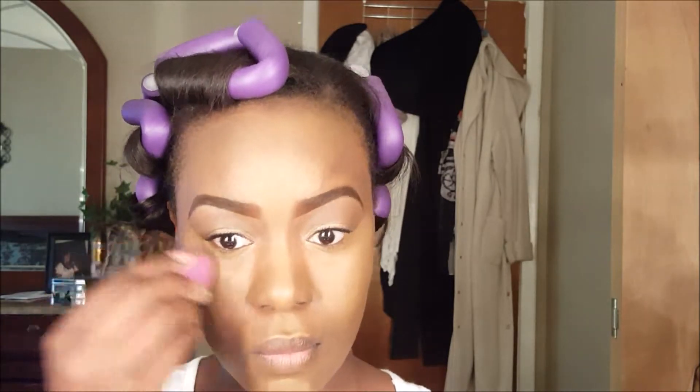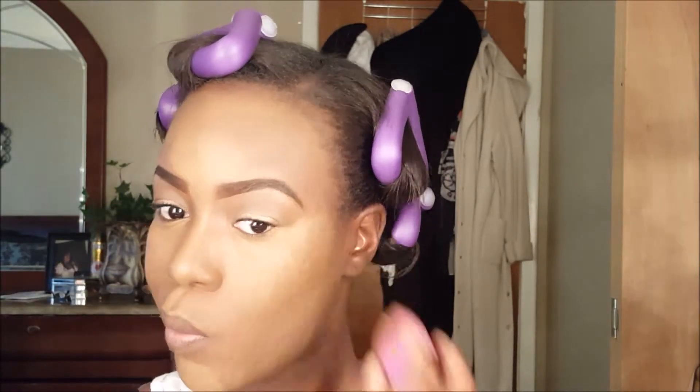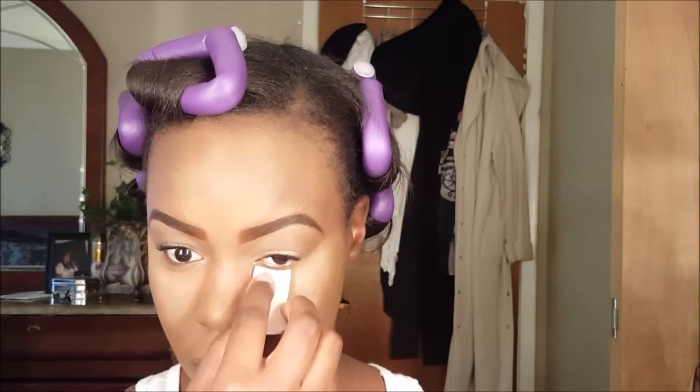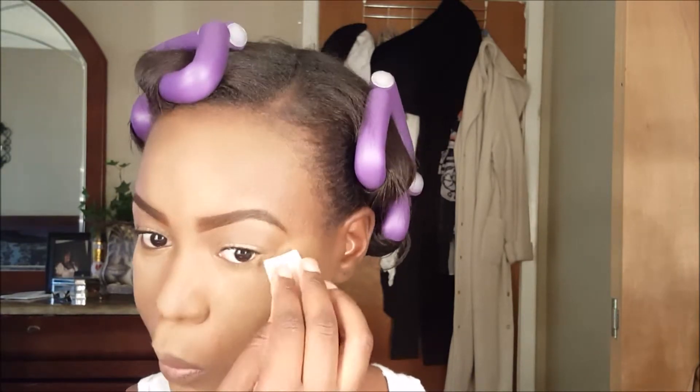Then I'm just using a beauty blender to blend everything out a little further. Now to set everything, I'm using the ELF Translucent Mattifying Powder. I really like this — I used it last time too. It has a peachy pinkish tint to it, it works really well for me, and I don't get oily.